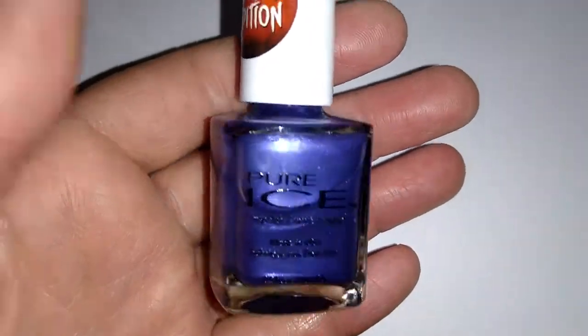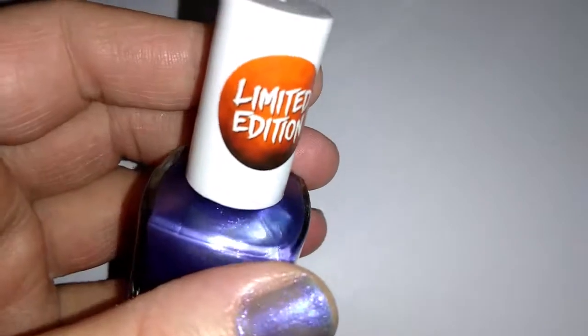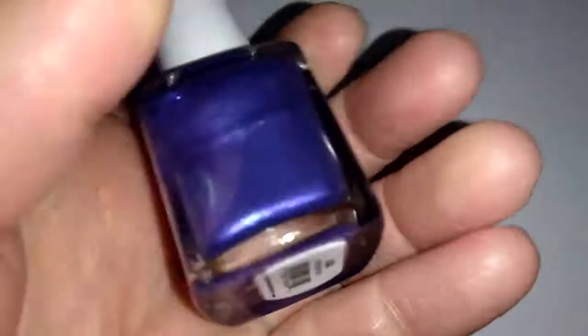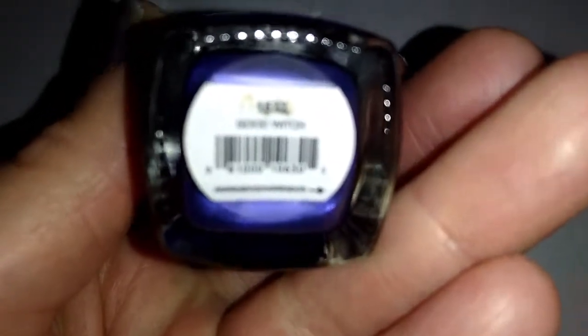Hello YouTube and welcome back. Today I'm bringing you a nail polish review — limited edition Pure Ice Goodwitch. It's a limited edition Halloween color.